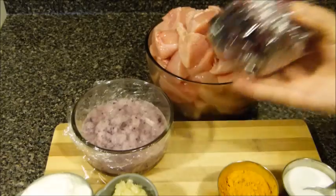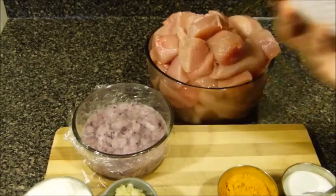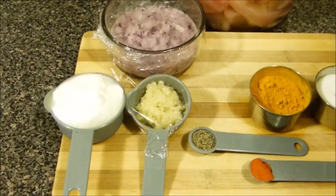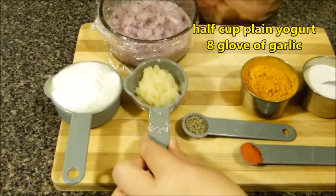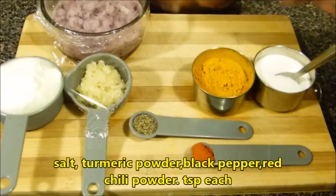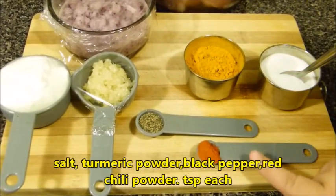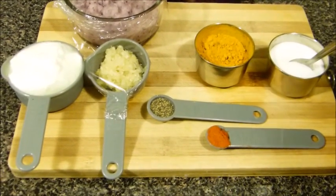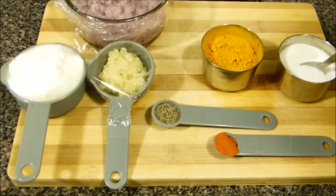I'm using half of a large red onion made into a puree because we need the juice. I have half a cup of plain yogurt, approximately eight cloves of garlic, and for spices I'll be using salt, turmeric powder, black pepper, and chili pepper since I like mine spicy — half a teaspoon of each, or you can use one teaspoon.